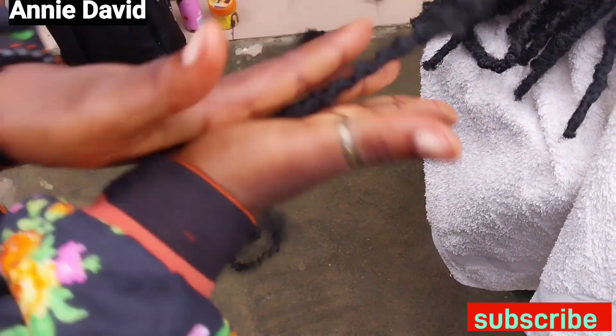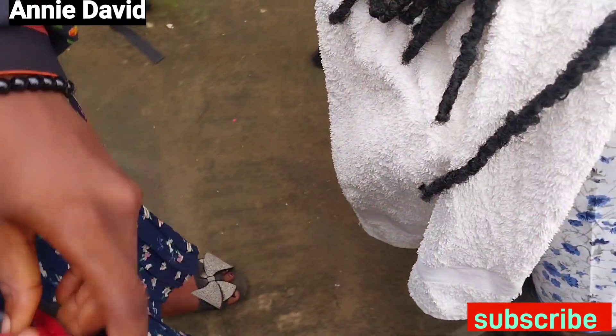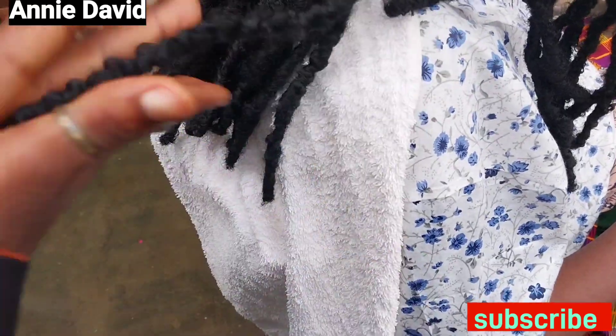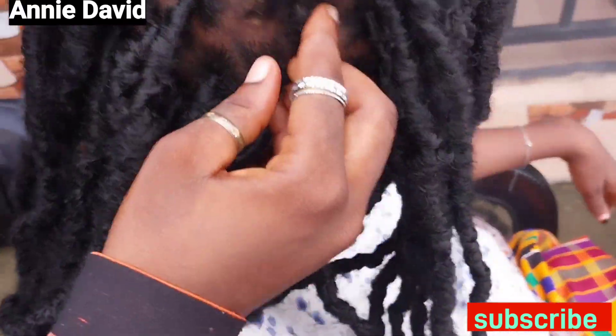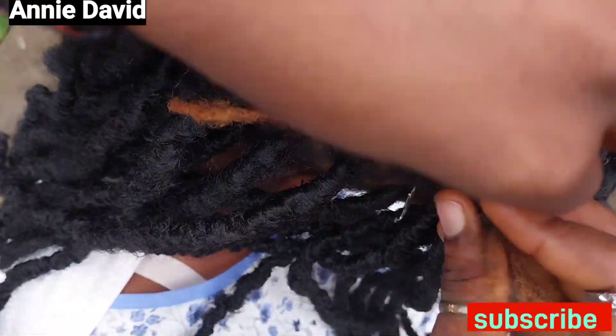After doing so, you get your scissors and cut the hair, and then use your hand to wrap it again. That's to give it an extra lock. Now we're going to repeat the same method all over until we finish the hair.